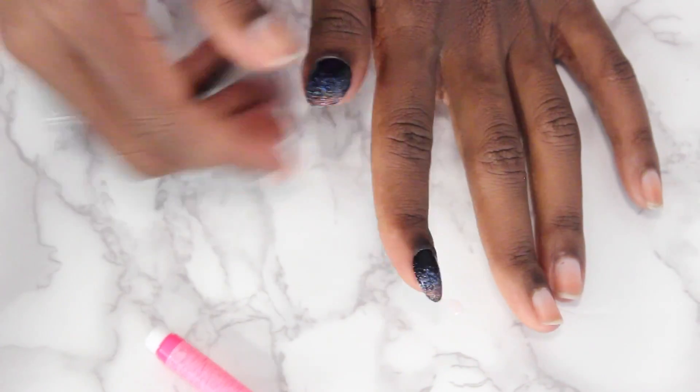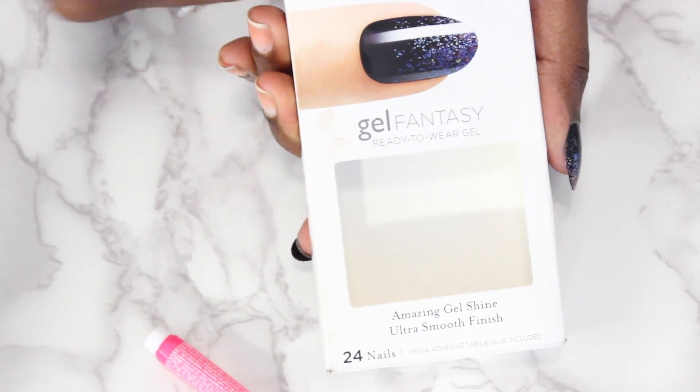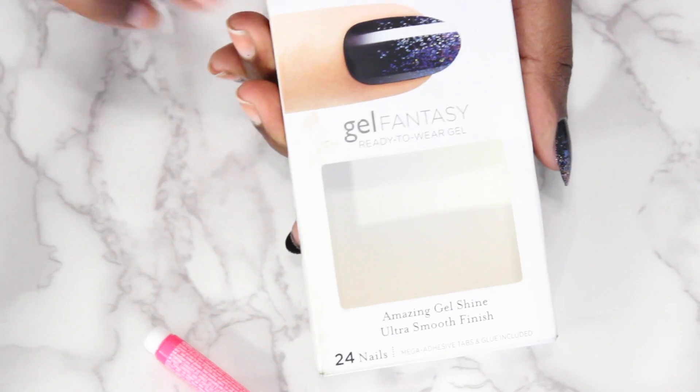So if you're at work or school and one pops off, you can literally just pop it back on. You don't have to go to the nail salon. Super affordable - I'll leave a link to where I bought these. I buy mine on Amazon, but you can literally find them at any drugstore.